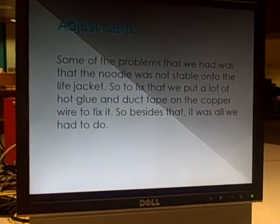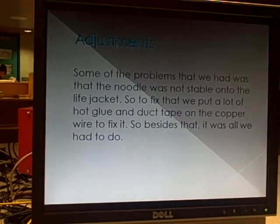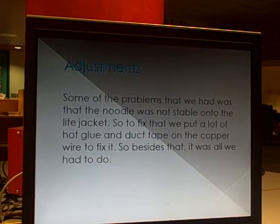Adjustments. Some of the problems that we had was that the noodle was not stable onto the life jacket. So, to fix it, we put a lot of hot glue and duct tape on the copper wire to fix it. Besides that, it was all we had to do.